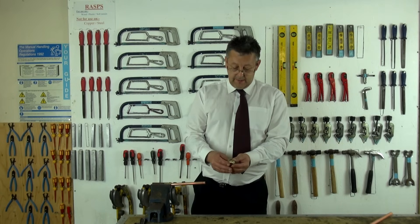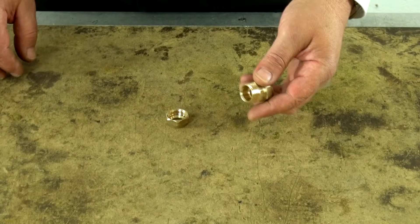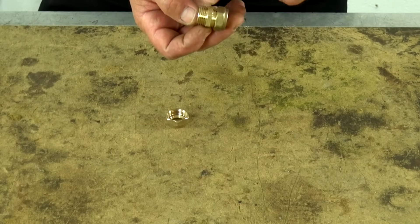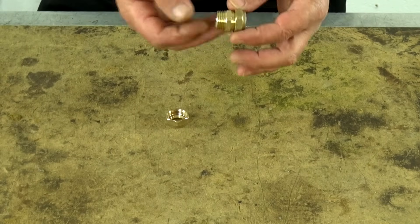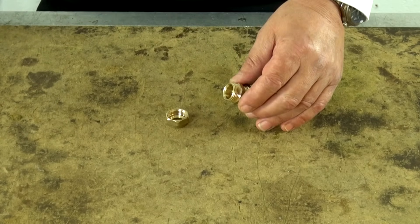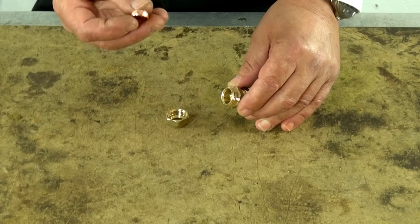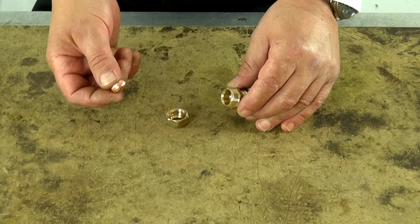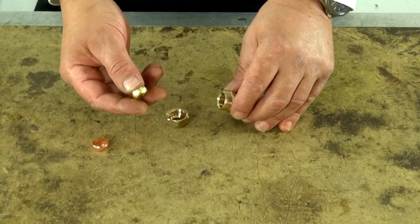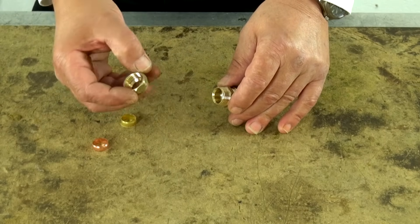How does a compression fitting work? A compression fitting consists of three components. You have the fitting itself — this is a compression straight coupling for joining one piece of copper to another. We have a compression ring or olive, which can either be made of copper, as this one is, or brass, as this one is — either are okay. And we have the compression nut.